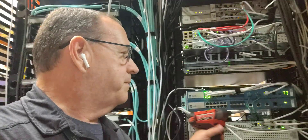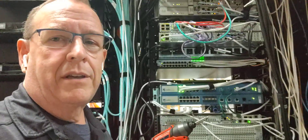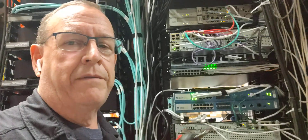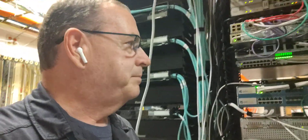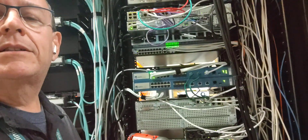We've removed those data cables. These two green cables here are the heartbeats — one monitors the other device and the other one maintains session information when they fail over. And then the last cable I removed right here was the management interface, which goes to our management network behind. So it's all decabled.